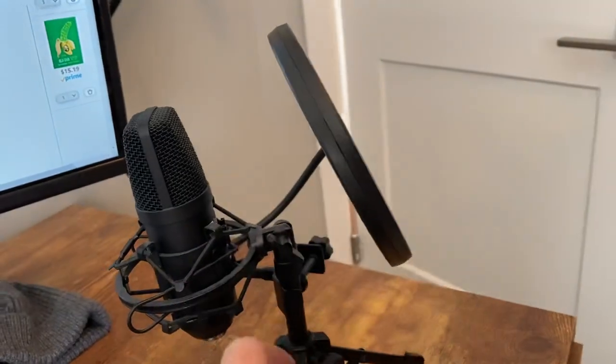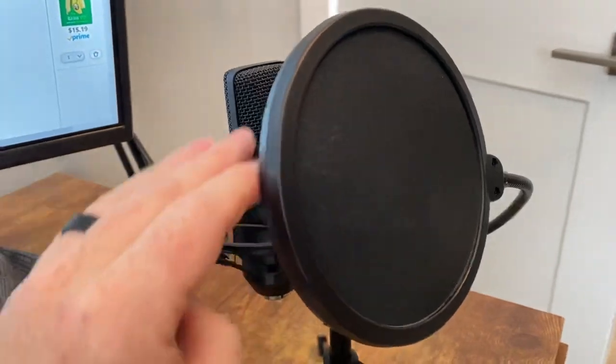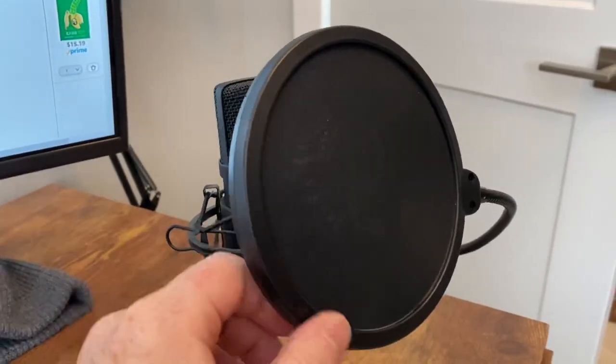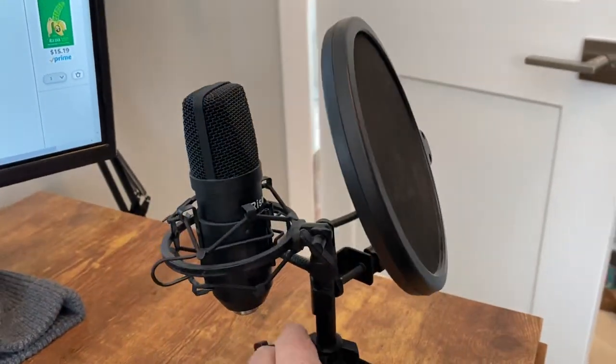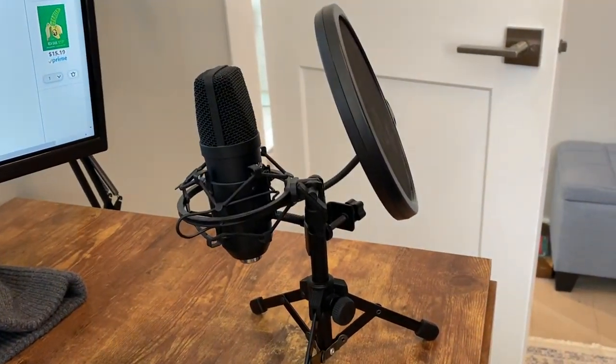Not exactly sure how this screen works with the microphone, but I do know when this is set up, you want your voice to kind of flow over the top through this screen from the research that I've done. And that's the way I have it set up. Currently not plugged in, but definitely works well.